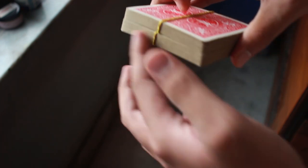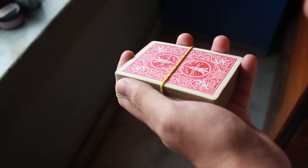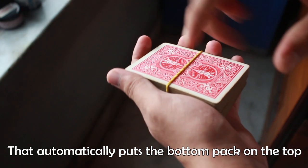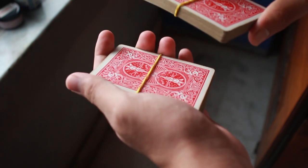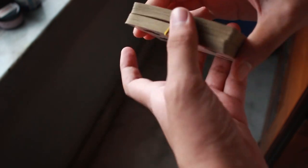So, if this is an entire deck of cards with two packets — in the theory of the classic pass, what you're actually doing is pulling the top packet downwards. You're not pushing the top packet upwards — that would be the Herman pass. In the classic pass, you pull the top packet downwards as a secret move the spectator won't detect.